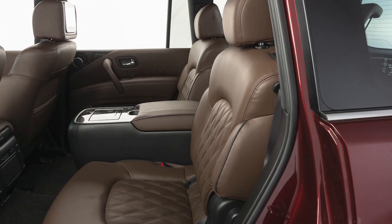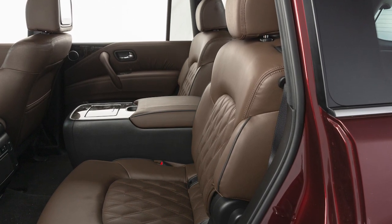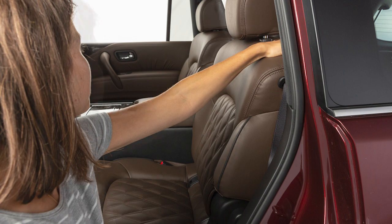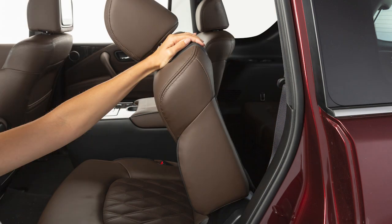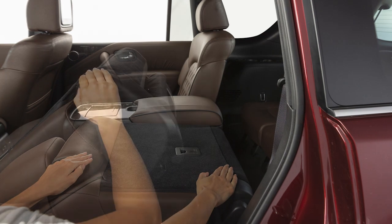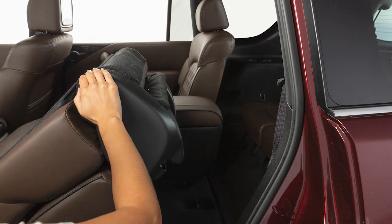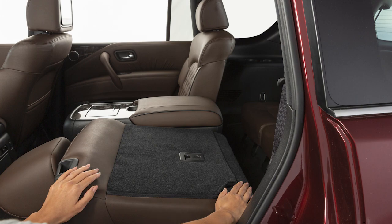The second row seats can be tipped forward for easy entry to and exit from the third row seats. First, lift up on the seat back lever located on the upper outboard side of the seat back on the second row seat. The seat back will fold down and the seat base and seat back will tumble forward. To return the seat to a locked position, push the upper seat back rearward until the seat back and track are locked.